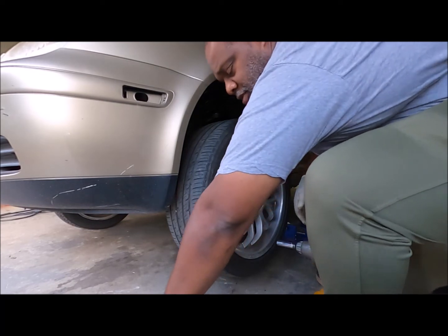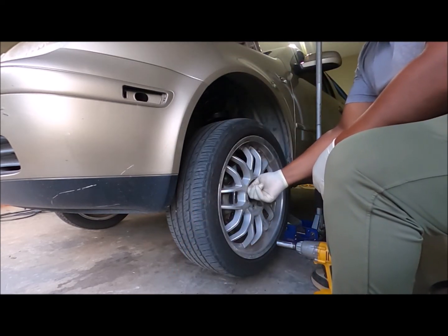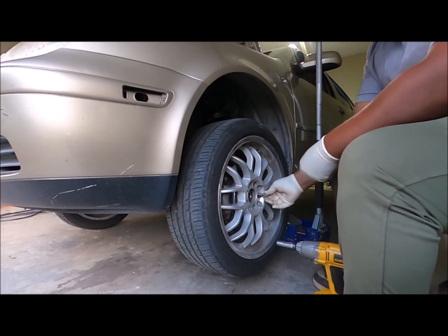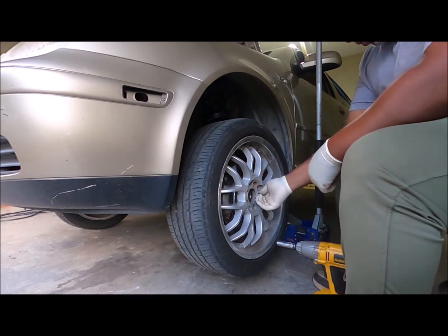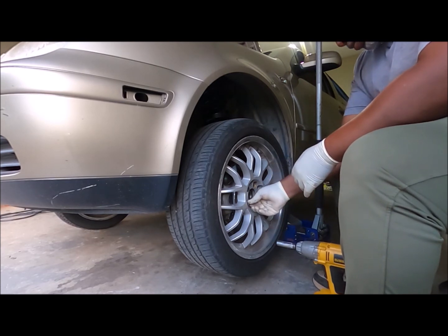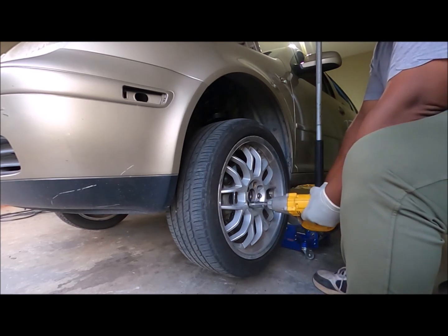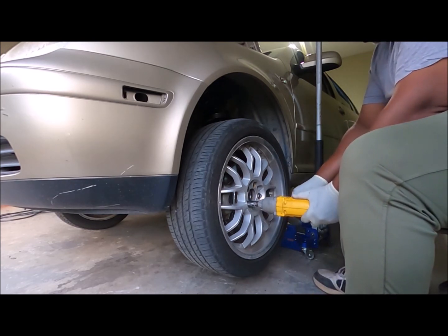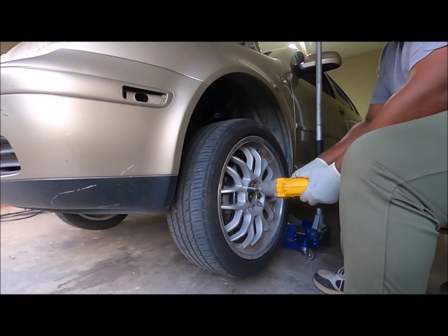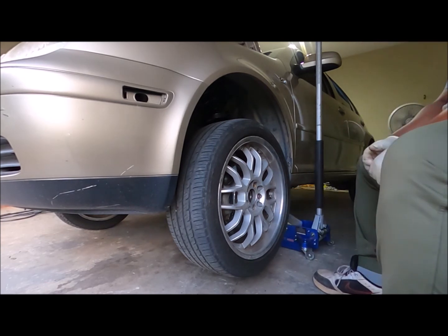Like I said, when you get two of them in there and the wheel is completely flat against the hub, it doesn't matter how you put them in. I hope you enjoyed the video.